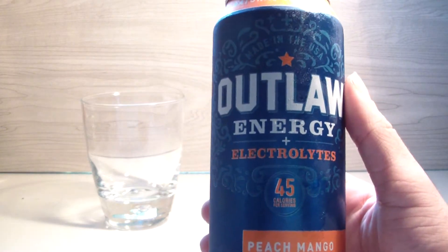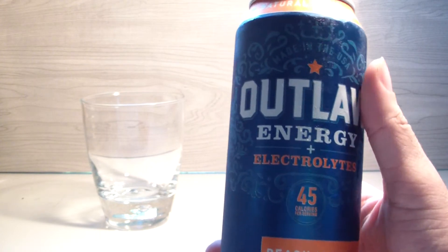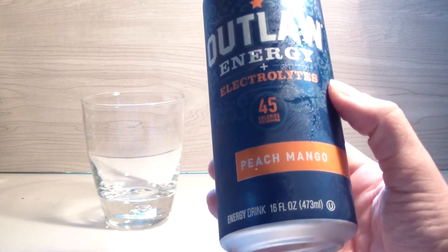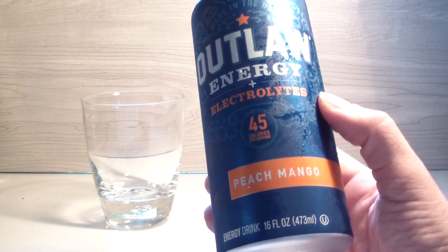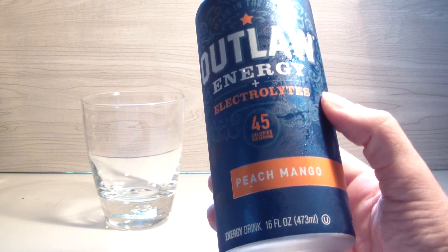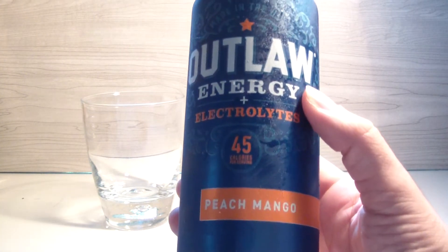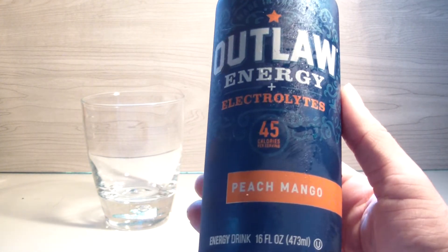Let's jump straight into it and find out what Outlaw Energy is all about. Right off the bat it says it's made in the USA. There was an original batch where the cans looked a little different, but they went through a brief reformulation. I think there was some beef between Bang versus Outlaw — there was definitely some kind of discrepancy, either NAS or Outlaw or Bang, somebody had a fight.